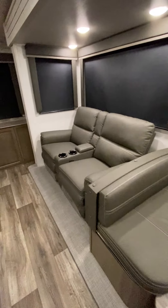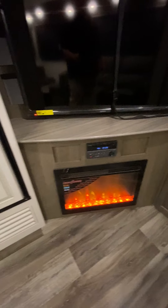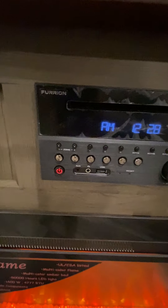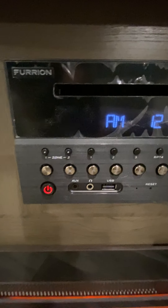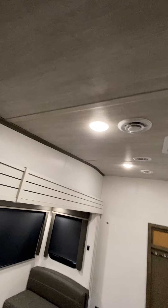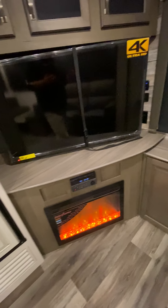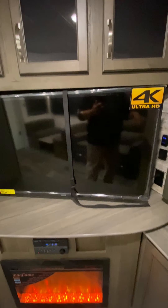Got your booth dinette, you got your theater seating. The fireplace is going — that is electric. You've got your Furion system right here with two zones. You have four speakers on the inside and two on the outside, so you can play speakers inside and outside at the same time, just the outside, just the inside — however you want to do it.